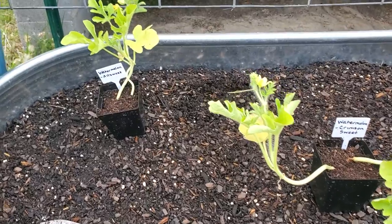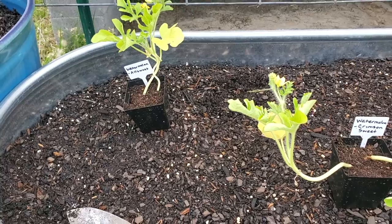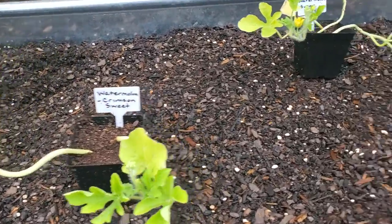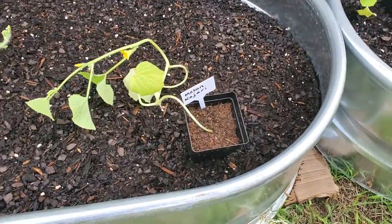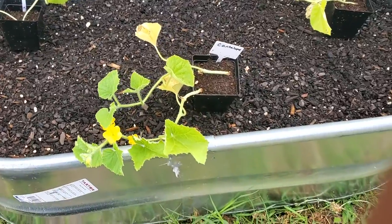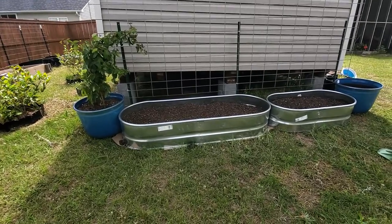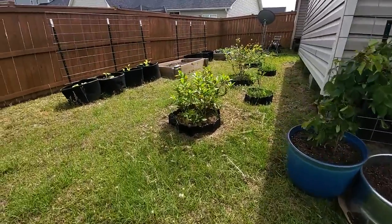This is the order that I think I'm going to grow my melons in this year: we'll start with All Sweet, Crimson Sweet, Sugar Babies, Kajari melons, more Kajari melons, cantaloupe, and honeydew. And over here I think I may grow loofah on this side of the yard.